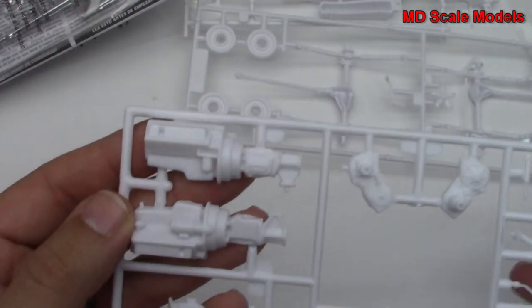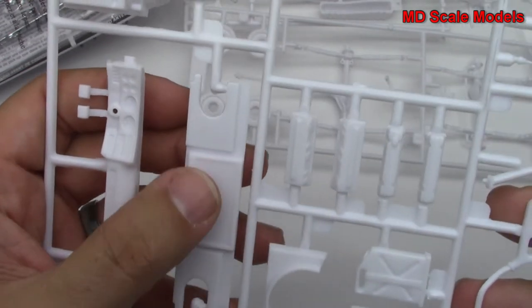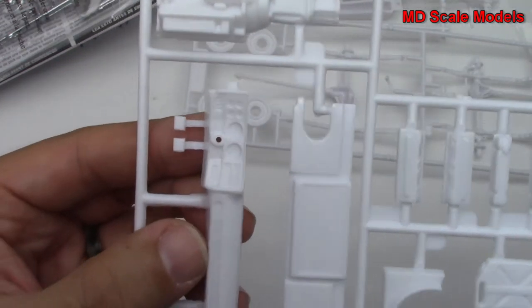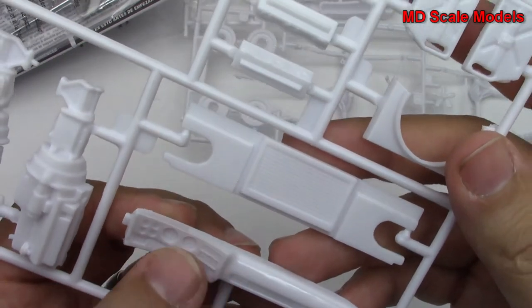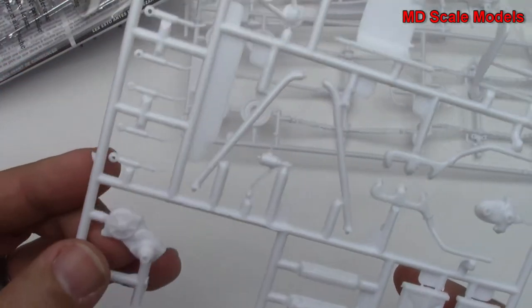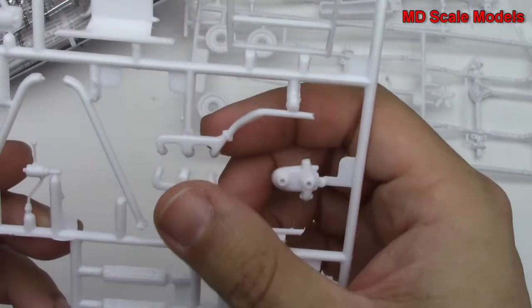Here we have our engine parts — engine block, transmission. Here's our radiator, and there is the pedal box with our dashboard and instrument panel. More parts for the engine, some suspension parts, and here's our engine.